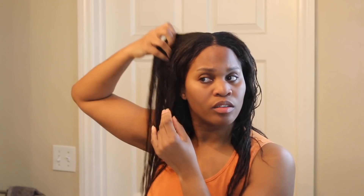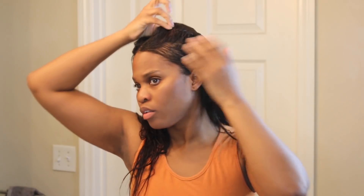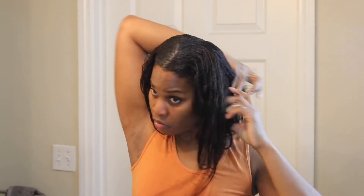I finished the relaxer, went ahead and rinsed and washed it out with the neutralizing shampoo — it takes about eight washes for me to get that stuff out of my hair. Now I'm looking through to see what took and what didn't. The same area that usually doesn't take as well didn't take as well — not sure why. Now I'm going to use the replenishing pack that comes with this particular touch-up kit; it's like a protein treatment.